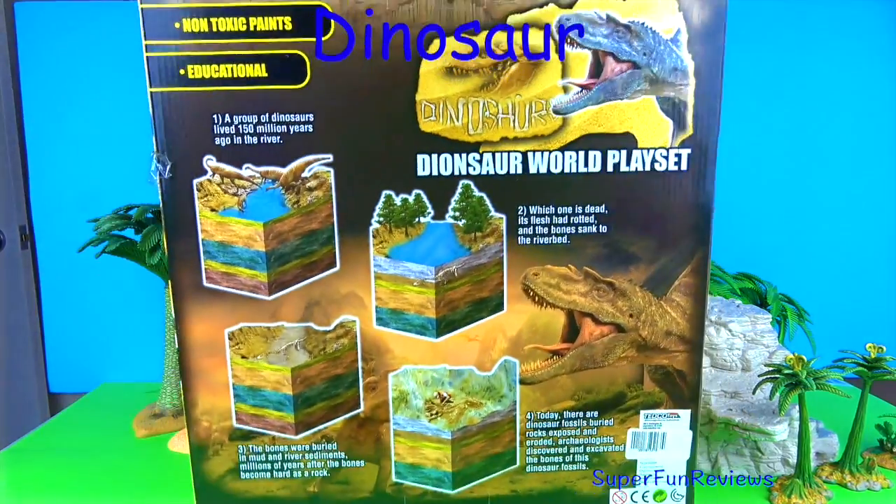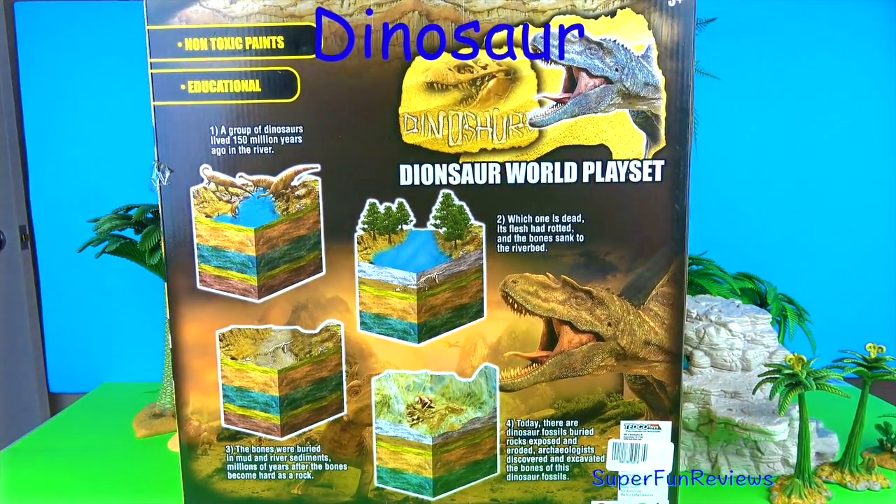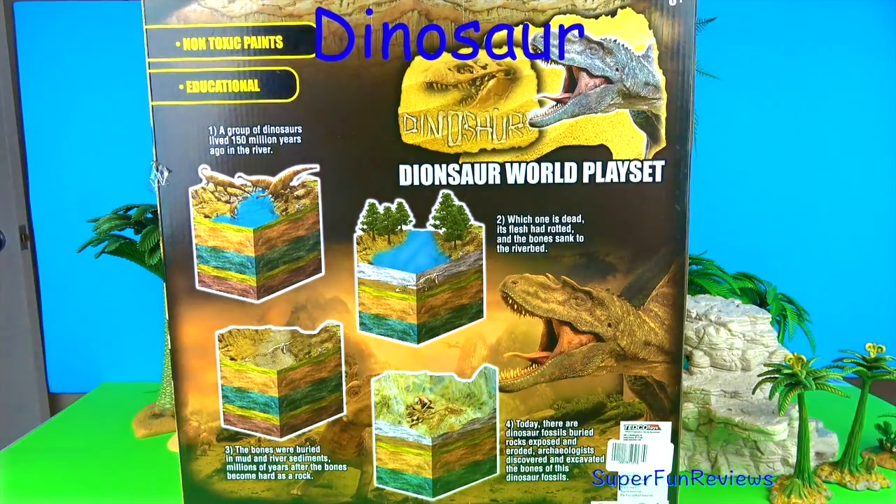A bit of information on the back there. I've noticed I've spelt the word dinosaur wrong though. That should be D-I-N-O.